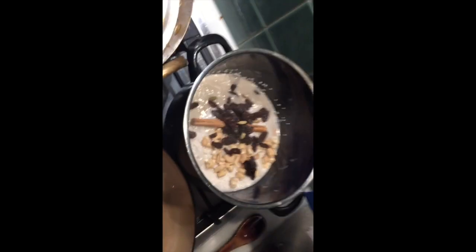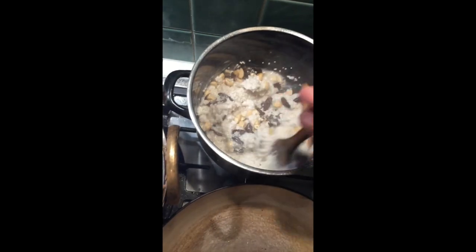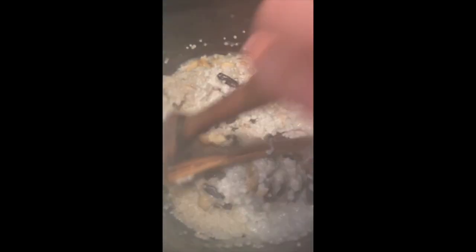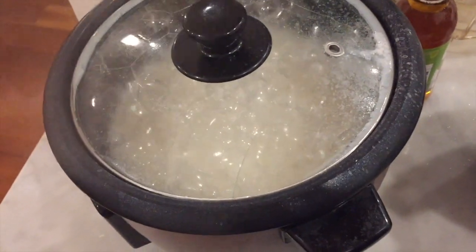Janina's making a tapioca pudding — lots going on. This is going to be for the dessert, by the way. Look at that rice bubbling — exciting times!